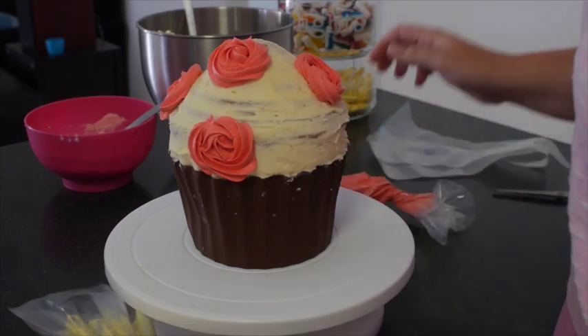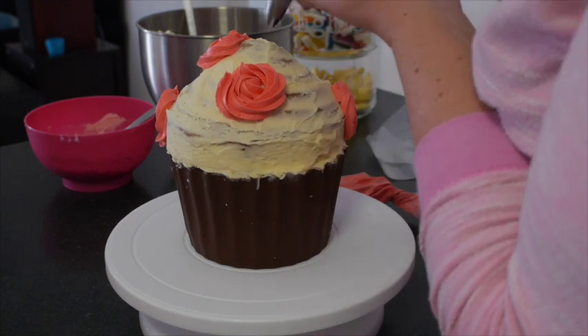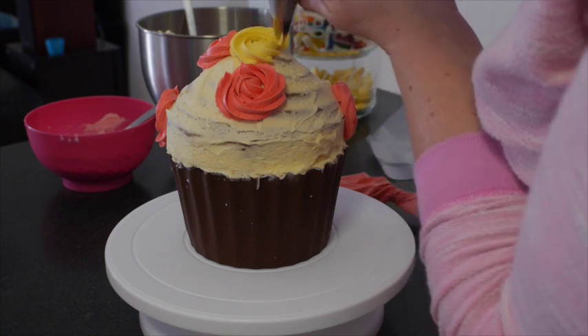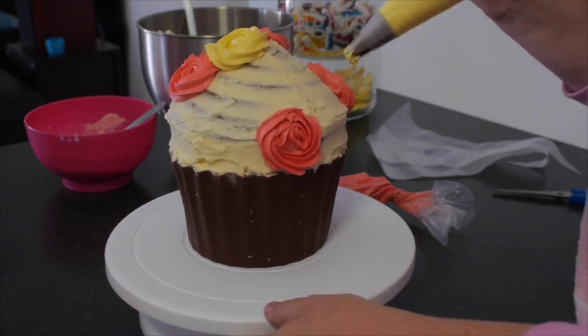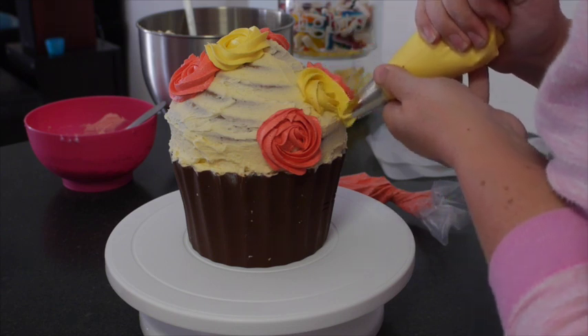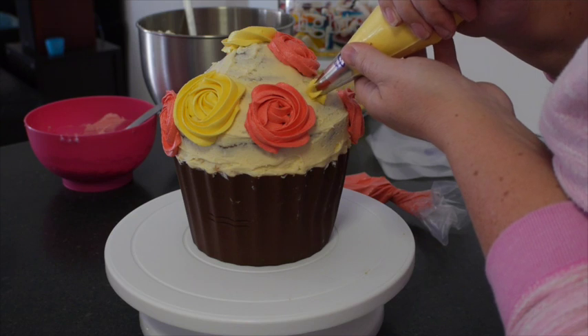Once you're happy with the placement of one colour, it's time to move on to the next one. You do exactly the same thing — you just pick new places to put the flowers. If you're going in between two flowers, I prefer to make the roses a little bit larger with the new colour and that way it fills up the space. I do have a few uneven flowers in there but this is my first time, so I'm going to give myself a pass because I think I did pretty well. And if I can do well for a first time, trust me, you can too.